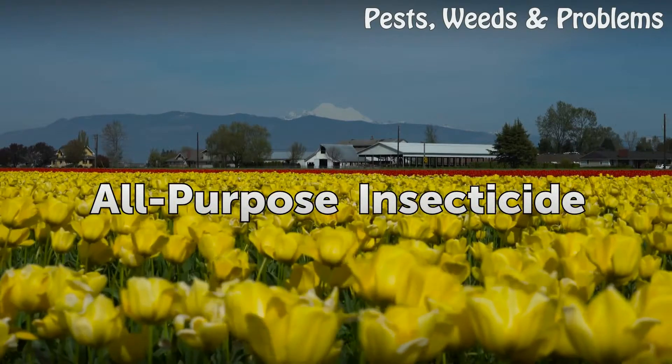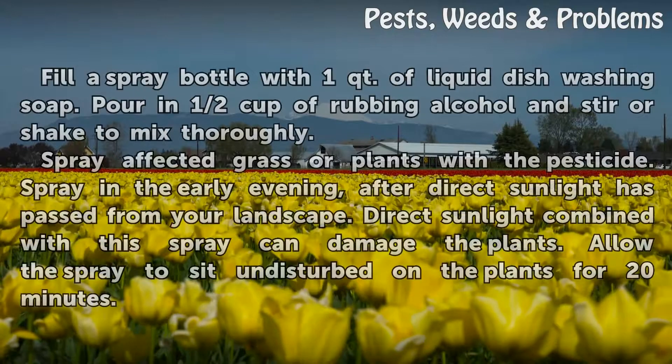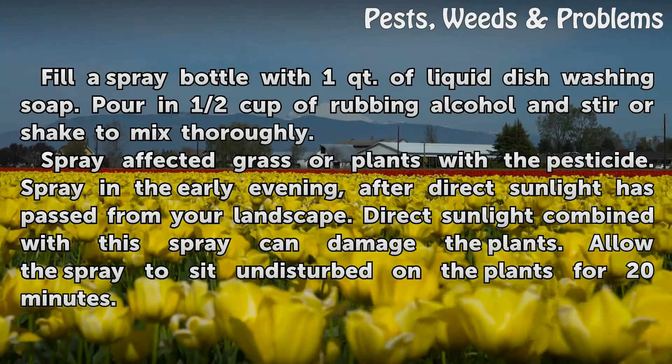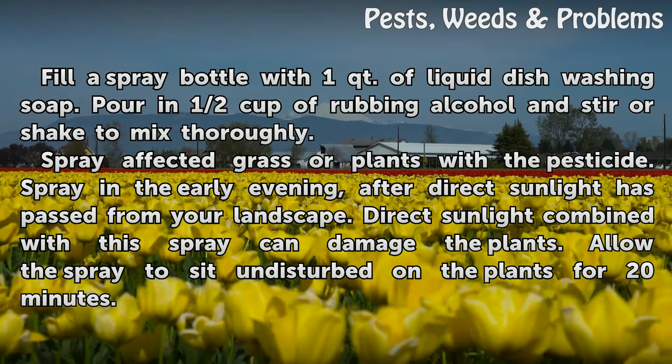All-purpose Insecticide. Fill a spray bottle with 1 quart of liquid dishwashing soap. Pour in half cup of rubbing alcohol and stir or shake to mix thoroughly.